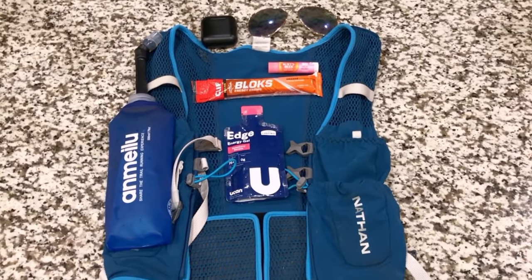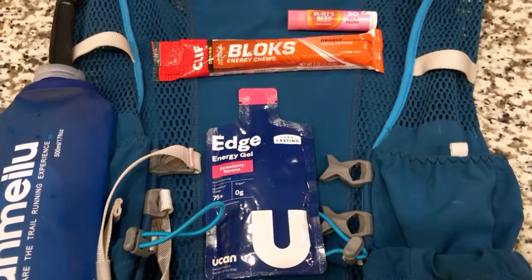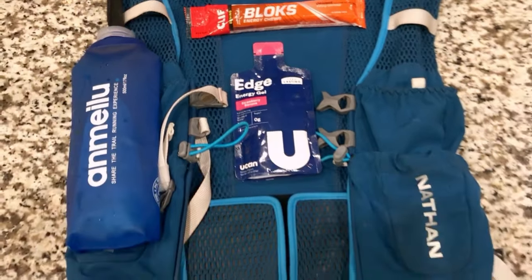In my next video I will discuss more about carbohydrates and actual fueling for your run, and what the guidelines are for that.